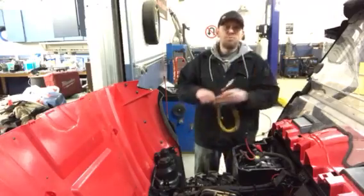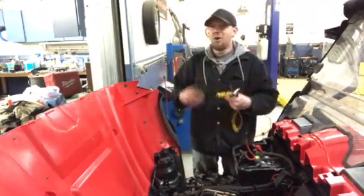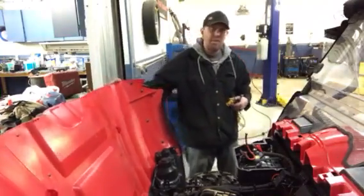It's been doing this since it was brand new. Proof shows right here in the pudding that even brand new stuff is not always the greatest — you have problems with it.